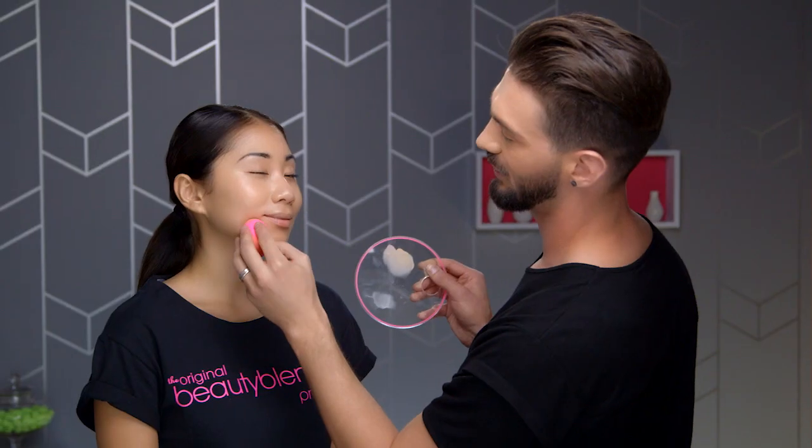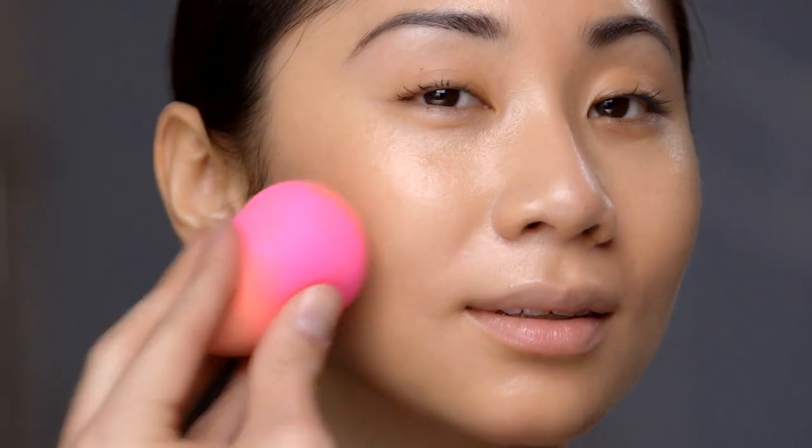Then I'm applying a lightweight foundation with the original Beauty Blender. Use the point for liquids and creams and the round bottom to blend.